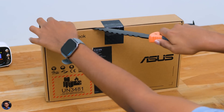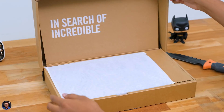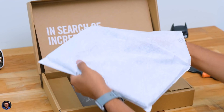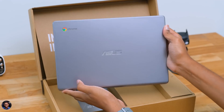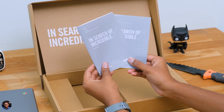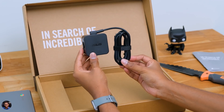Let's get started with the unboxing. Tearing the seal on the package, as soon as you open the box the Chromebook comes nicely packed in a cotton bag at the top. There's our first look at the Chromebook — and wow, this actually looks good! Along with it you get some paperwork, a power adapter cable, and a charging adapter for the laptop.